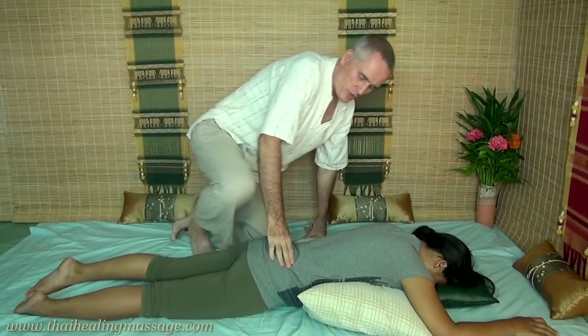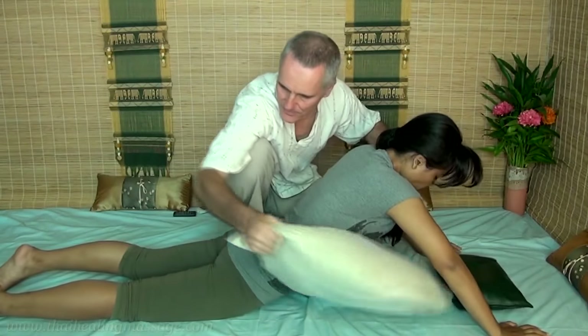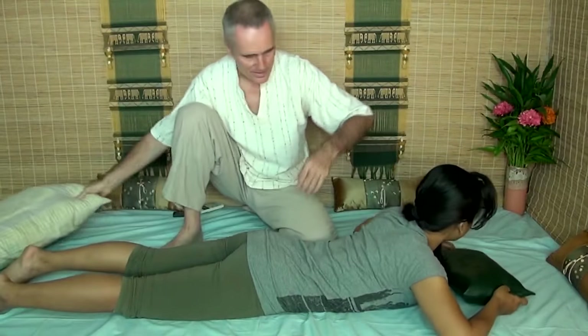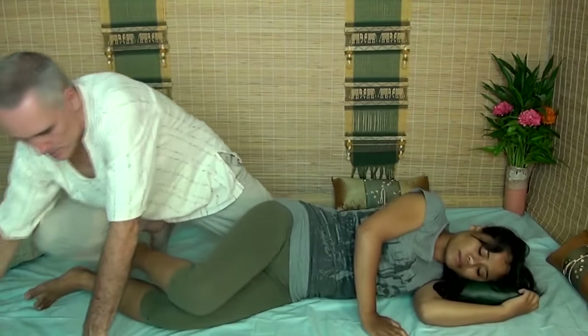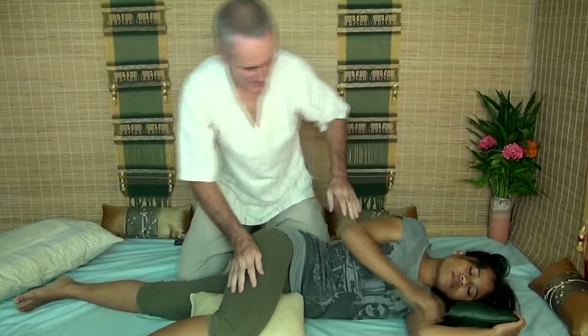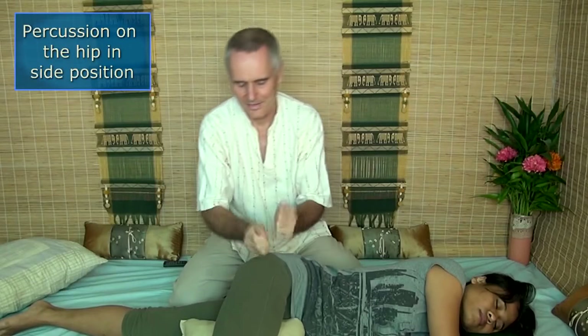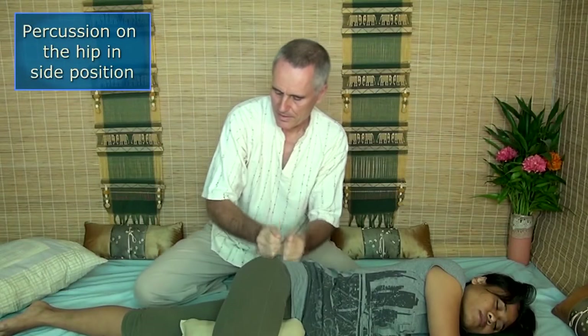You can also use this technique in the side position, and I'll show you how. So let's take this pillow out and lie on the side. I'll use a pillow for support. And now you can work on the side of the hip, also with percussion. You can even use it on the inside of her leg.